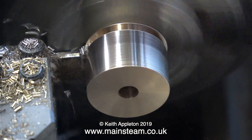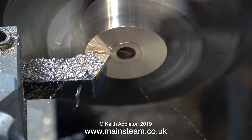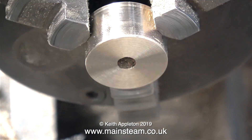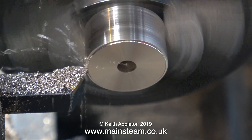In this clip I'm parting off the piece of phosphor bronze and refitting it into the chuck. I'm refinishing this end of the work because this is the one that was parted off and the finish wasn't brilliant. I'm using some wet-or-dry sandpaper just to remove the sharp edges.